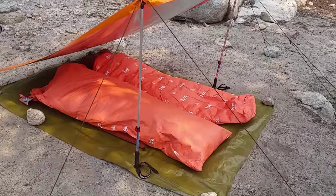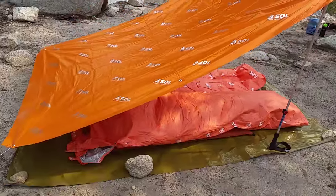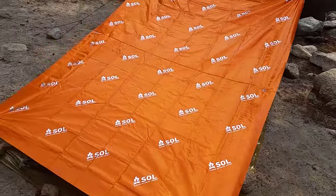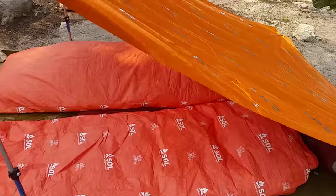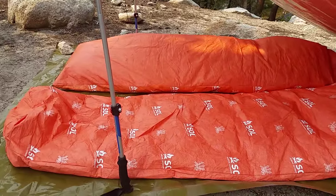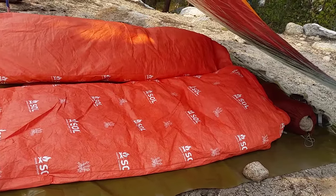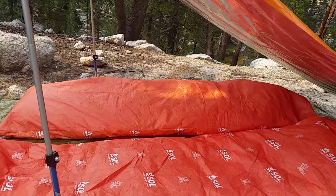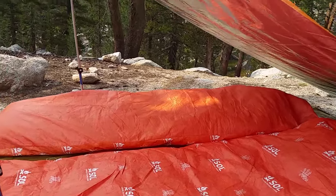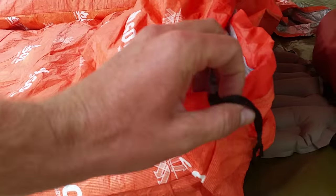We used the trekking poles and this emergency tarp they sell to make the shelter. Here you can see there are two bivvies. The one closer to the camera is the Survive Outdoors Longer Escape Bivvy. The one a little farther away is the Escape Bivvy Light. They are actually very similar material.